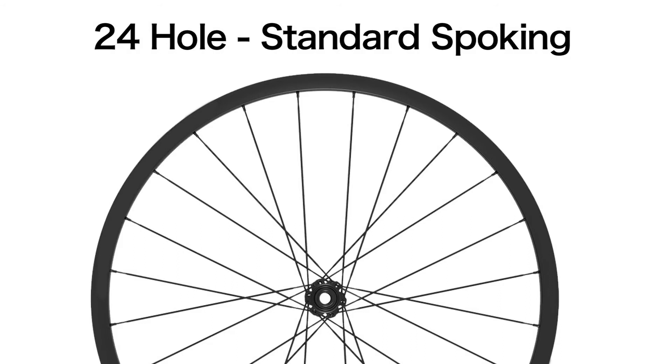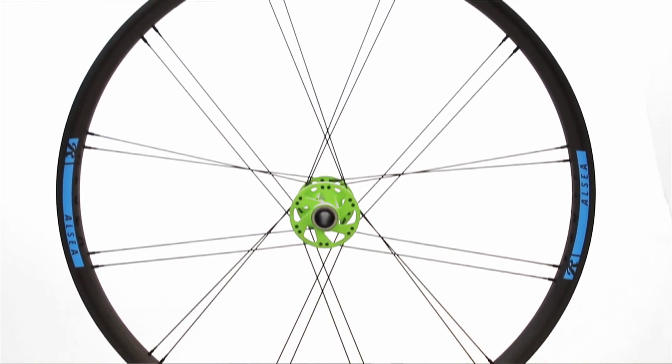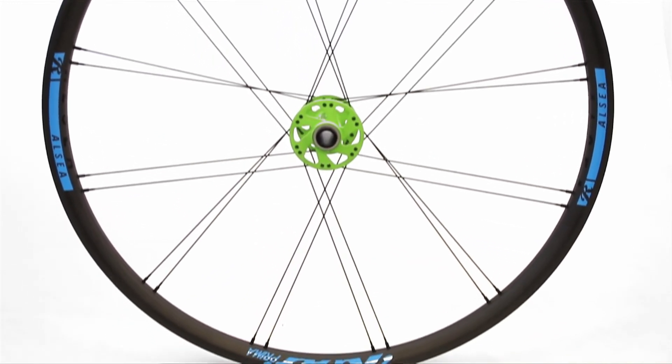That's a really big benefit. We do 24-hole, which is fairly standard these days in mountain bikes. With paired spokes it does look a little bit more on the dainty side — I think people think that because they're grouped together, it looks like we're running fewer spokes. But the truth is, when you look at our lab testing and our field testing, the things are bomber.